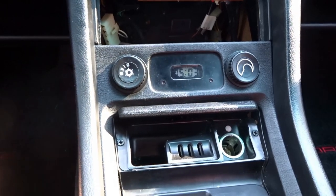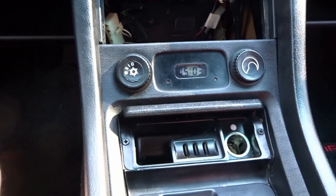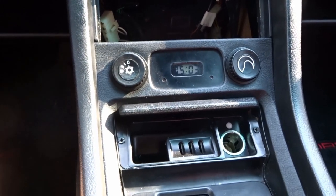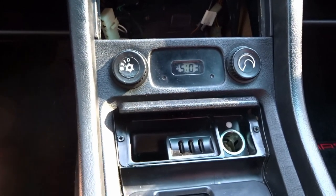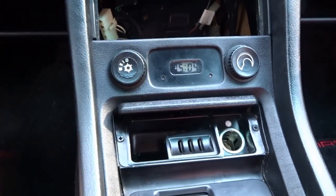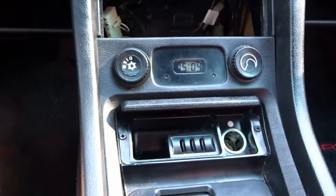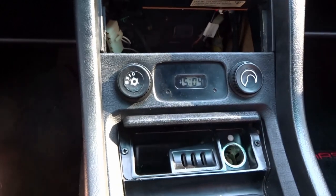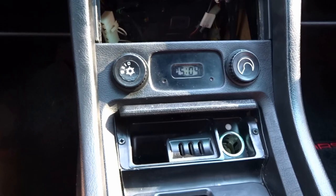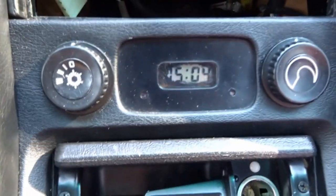Welcome to a Porsche 928 S4 project video. Today we're going to be working on the digital clock in my 1988 S4, attacking a common problem that many users of the mid-generation 928s face. The early models had analog round clocks, the mid-generation ones have these digital clocks, and the late models have square analog clocks. This one has a very common issue: the screen is bleeding.